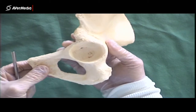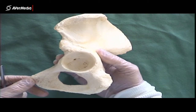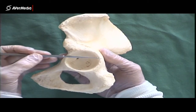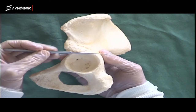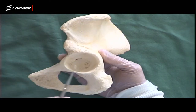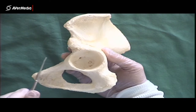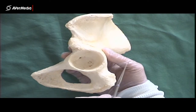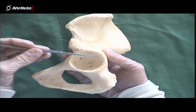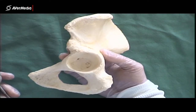Now let's look at the ilium. If we're looking at a lateral view of this left hip bone, if we were to draw a line across the acetabulum, everything above that line is ilium. If we draw a line across here, everything in front of that line would be pubis, and everything behind that line would be ischium. So the first bone we want to look at is the ilium — the more superior part of the hip.